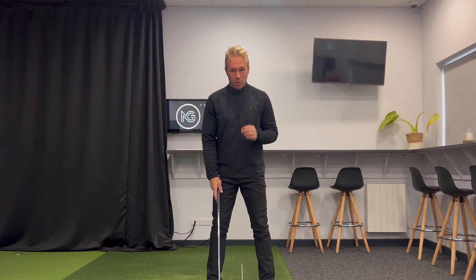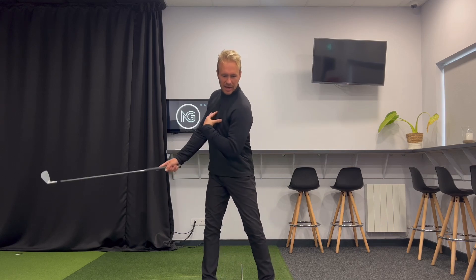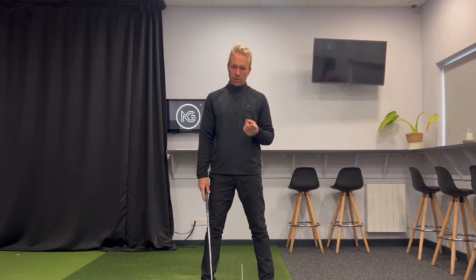Hey guys, welcome back to the channel and welcome to our short tip series. The first thing we're going to talk about is the takeaway — how are we moving this golf club away from the ball, and what muscles are we using in order to do that?